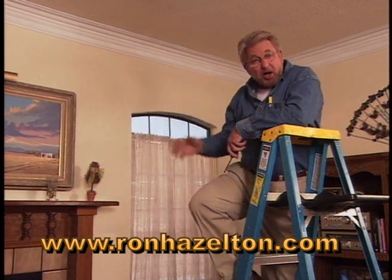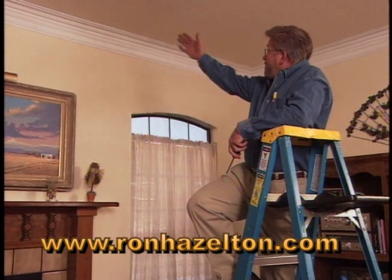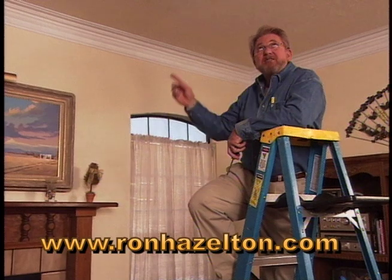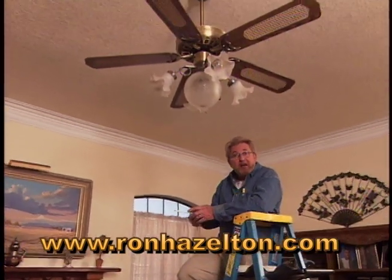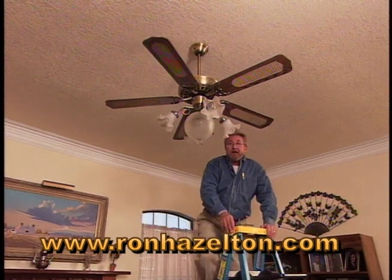When we think of adding traditional architectural detail to a room, one of the things that comes to mind is a crown molding like this one. But what about bringing that same detail out to the center of a room, on the ceiling, with a ceiling medallion? This is the perfect place to add one, above this fan right here.